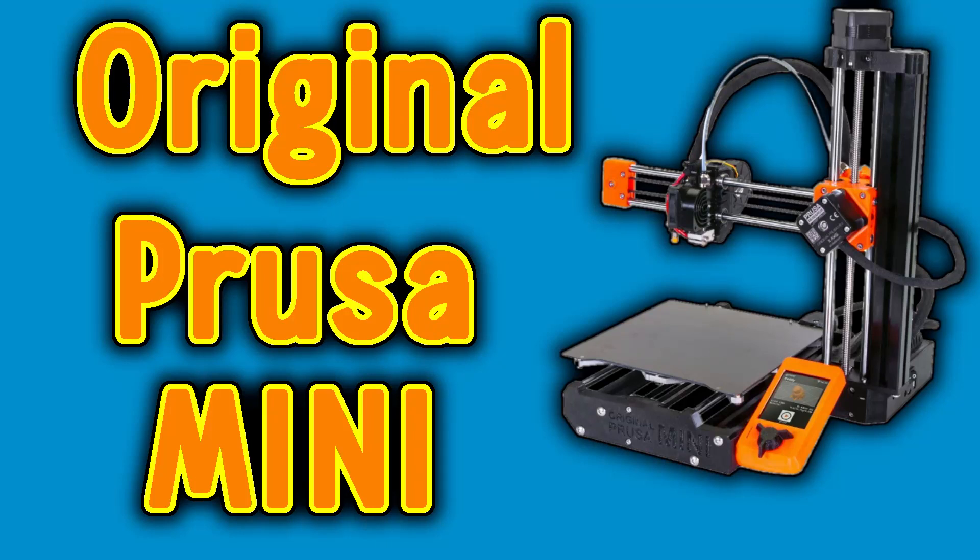I would like to apologize for my last video about the Prusa Mini 3D printer. In the comments people were displeased that I got a few things wrong, so here are some corrections.